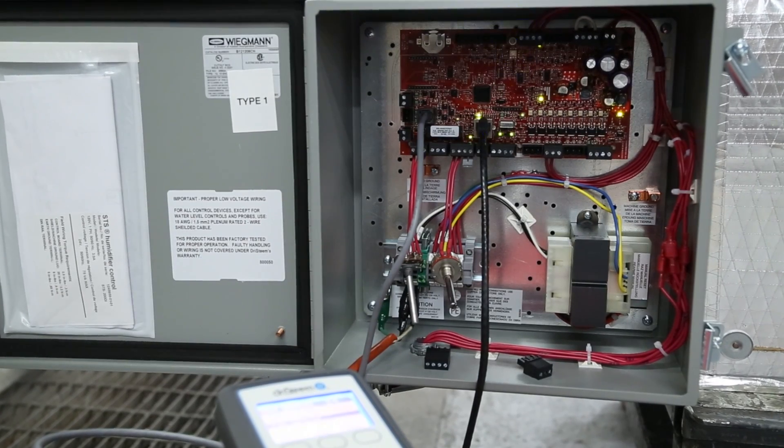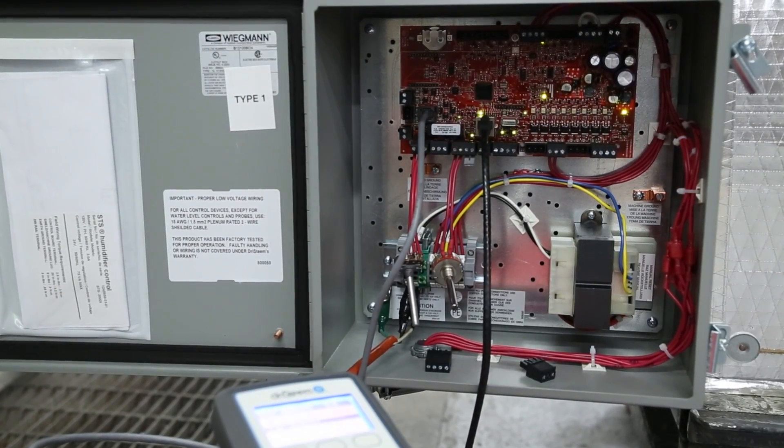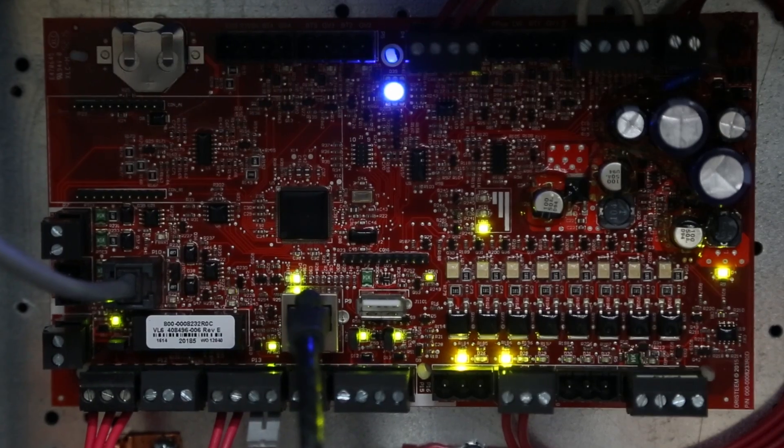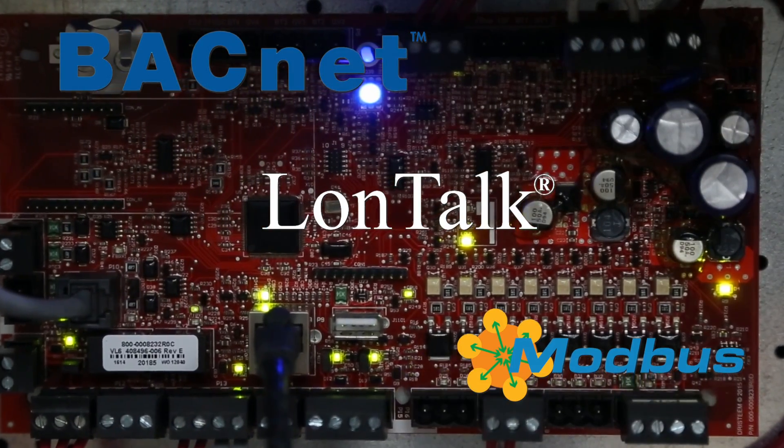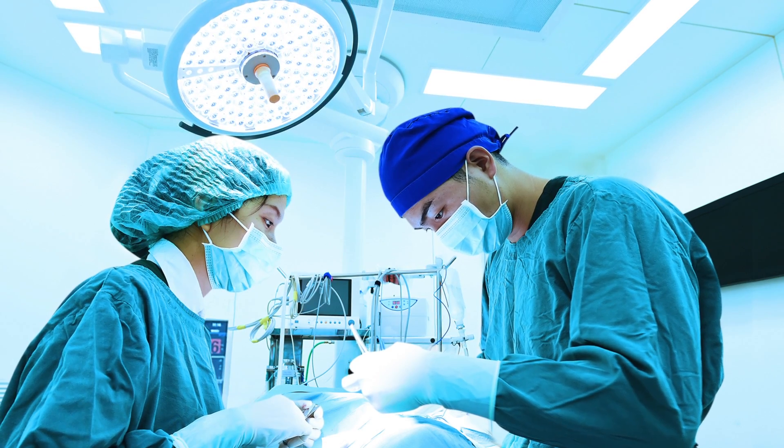Our system controller, VaporLogic, delivers precise control of relative humidity levels and seamless interoperability with multiple building automation systems.